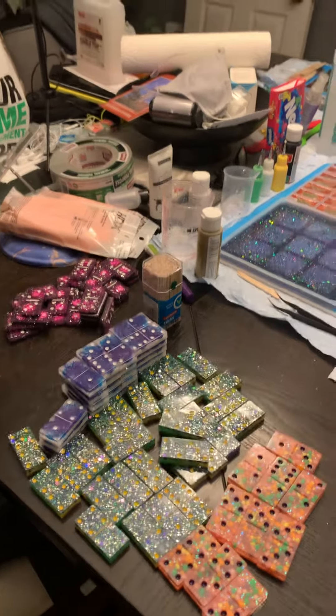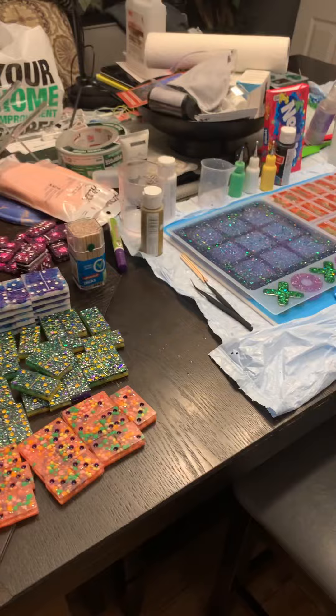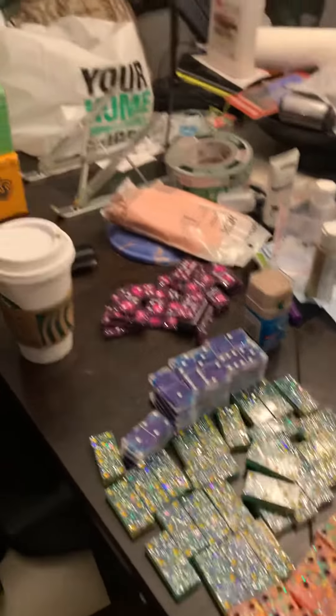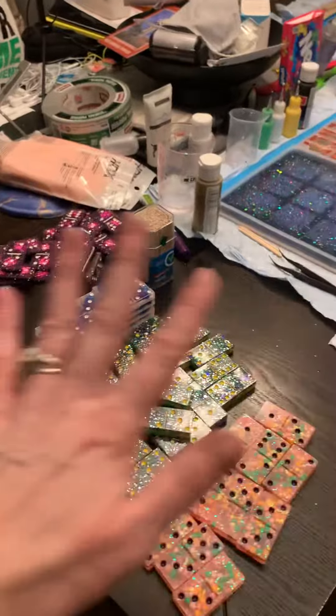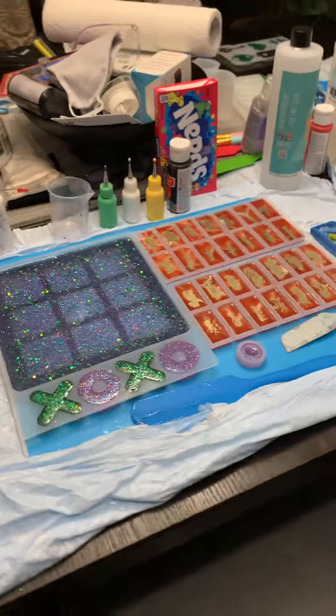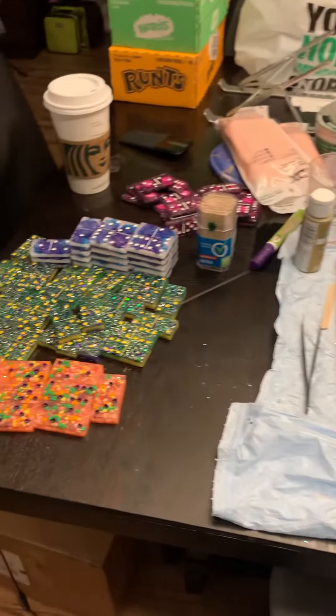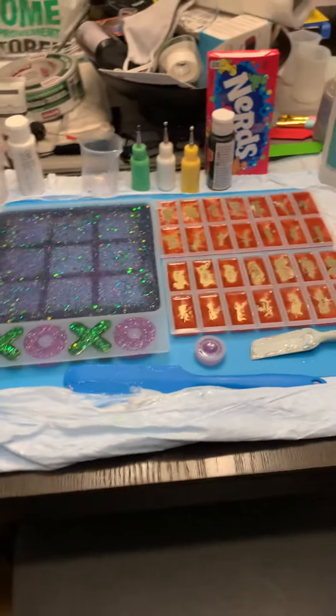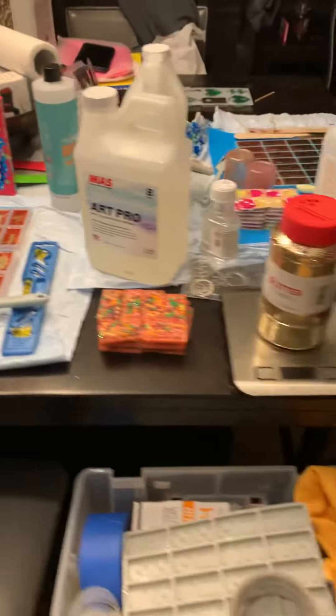I originally got into this resin hobby for myself, and Keith was doing watercolor. I have this end of the table with my stuff — as you can see, there's four sets of dominoes, another set on its way, and a game.